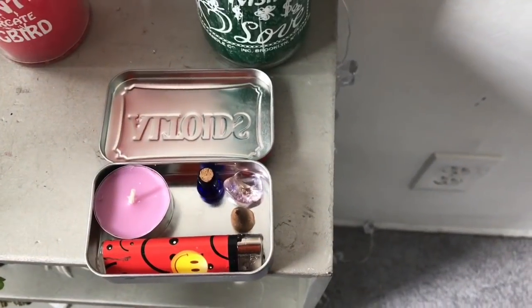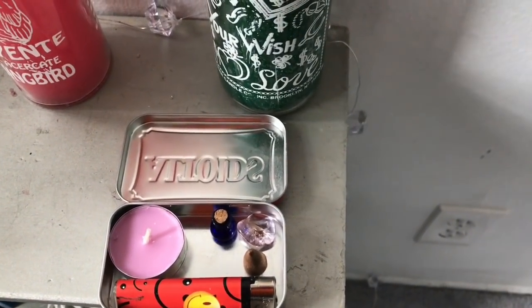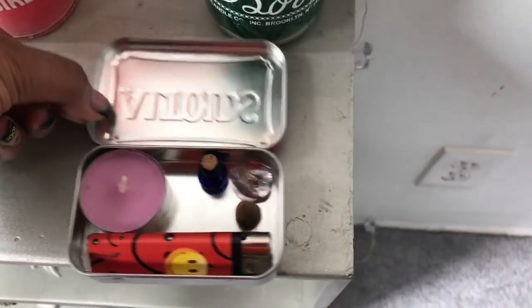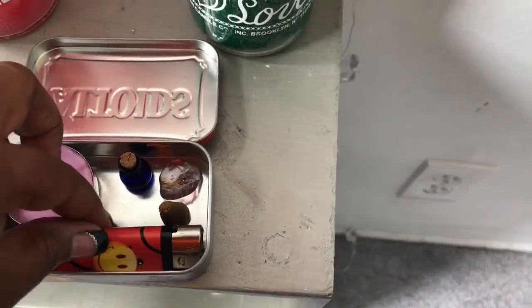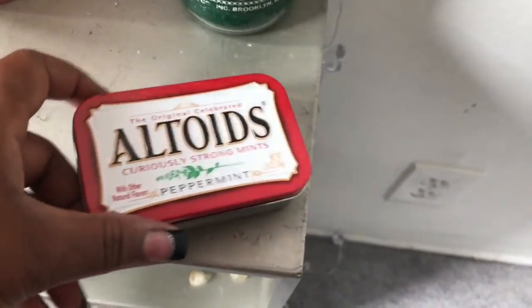Of course you need a lighter so you can light these things. There are so many different ways you can use this. If you just want to sit quietly with a stone and a candle and meditate, you can do that. You have your incense, maybe your holy water or Florida water to anoint yourself or your candle or the space you're in. You can use any container you want. I've taken this on the plane in my carry-on and never had an issue — it's small, fits in my purse, and is really convenient.